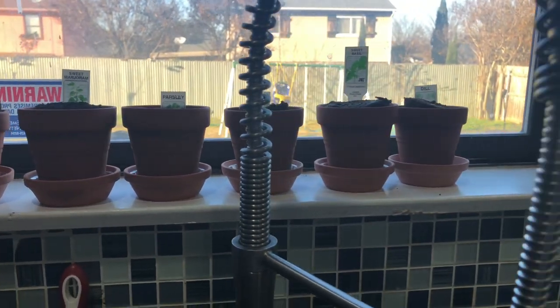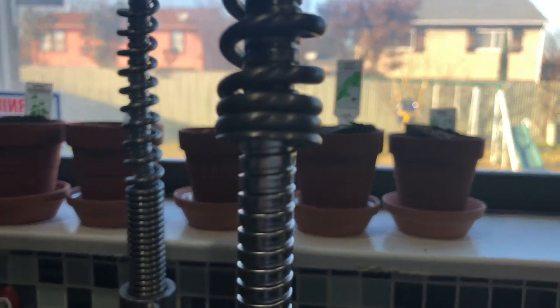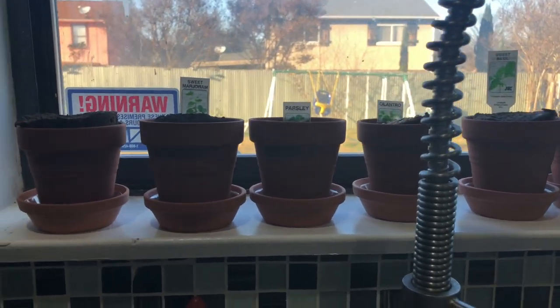Hi guys, today I'm going to show you how I spend my afternoon planting some herbs with my two-year-old. Thank you for watching.